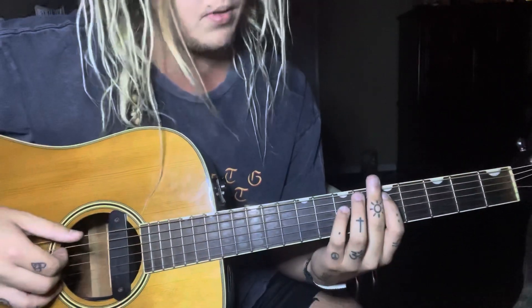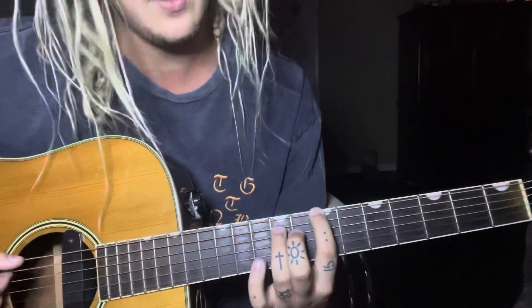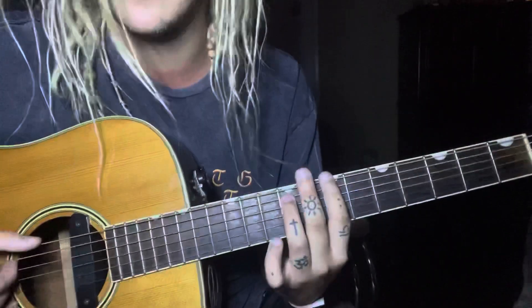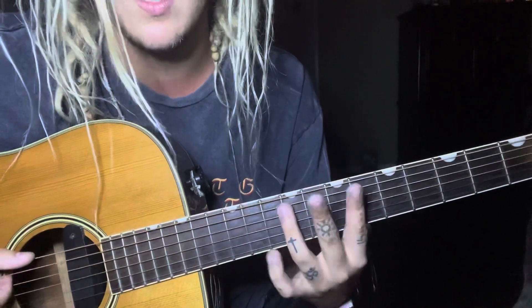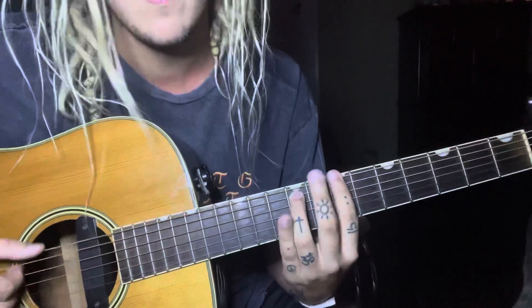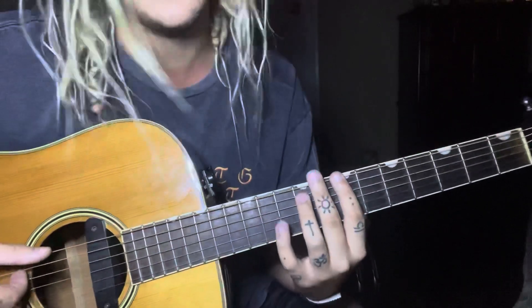Then it's your first finger on the sixth string of the seventh fret, then your ring finger on the fifth string of the ninth fret. It's just these two together. He does this double, double tap thing — I'm just muting it, releasing them a little bit but not all the way off. It's just a double stop.